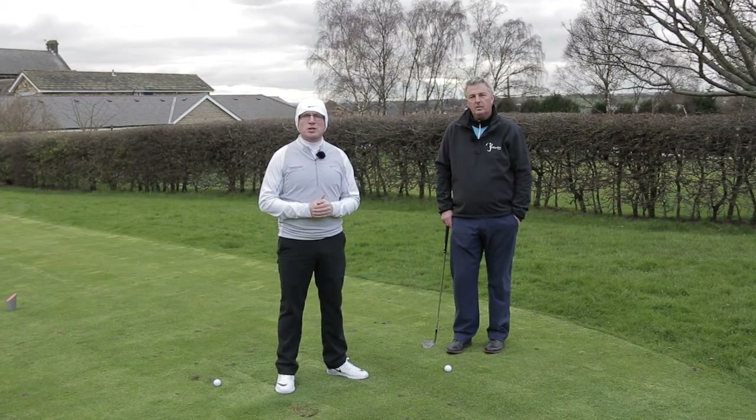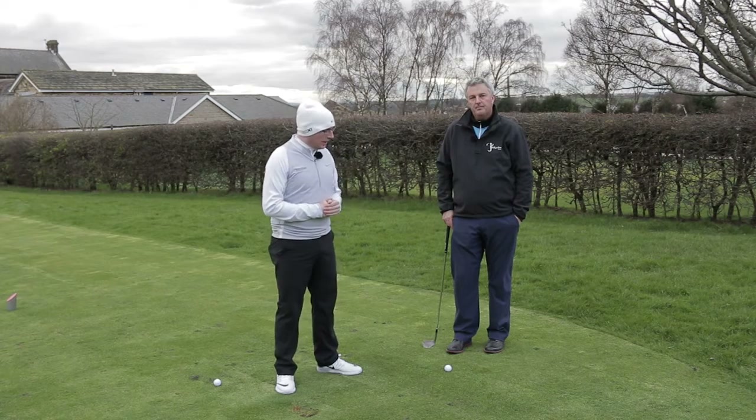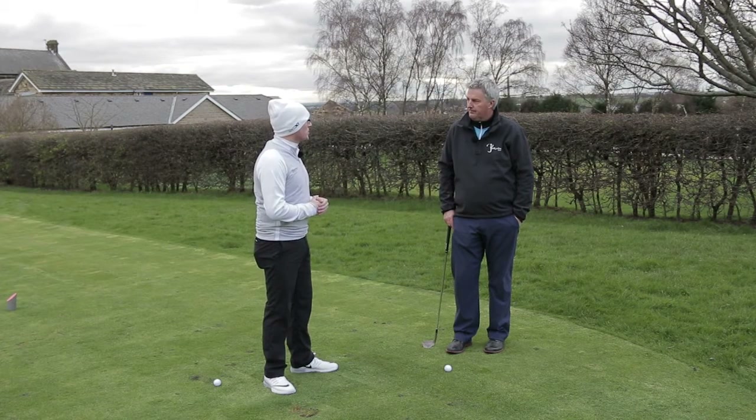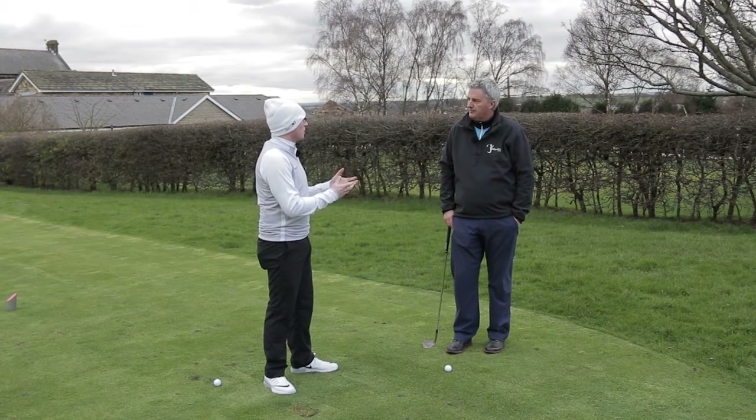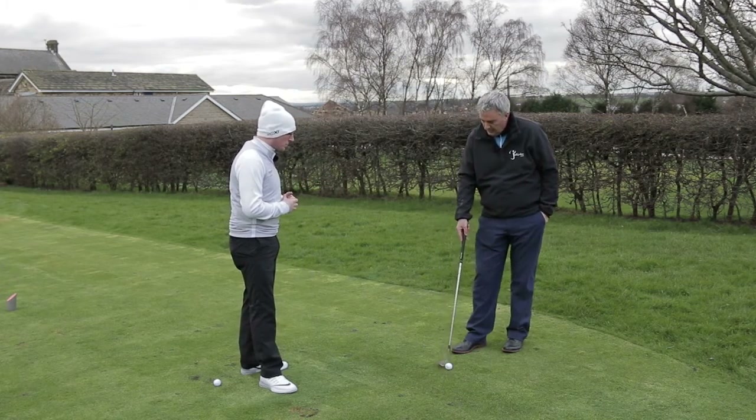How are you doing, golf tubers? My name is James Whittaker. I'm here at Howley Hall Golf Club with PGA coach Ian Pyman. We're going to have a little look at pitching today and talk about the strike — how we can get a better strike on the pitches.